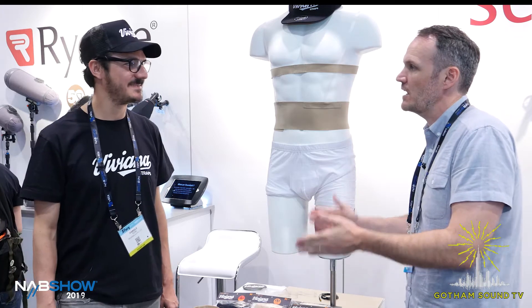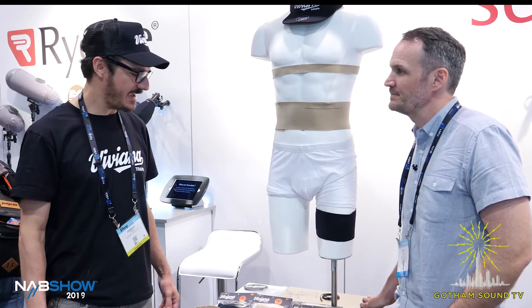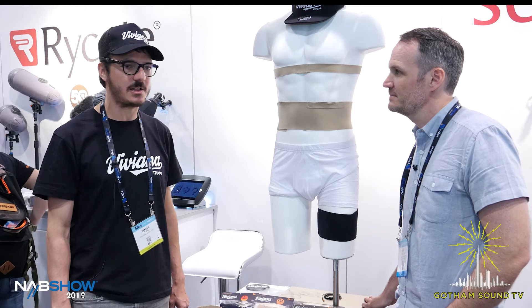Hi, we're here at NAB 2019 with Turi from Viviana Straps, all the way from Italy. How are you doing? Very well, thank you. We are here in the booth with Reading Audio this year, and we are very proud to be with all these amazing brands. We are introducing our two models of straps.